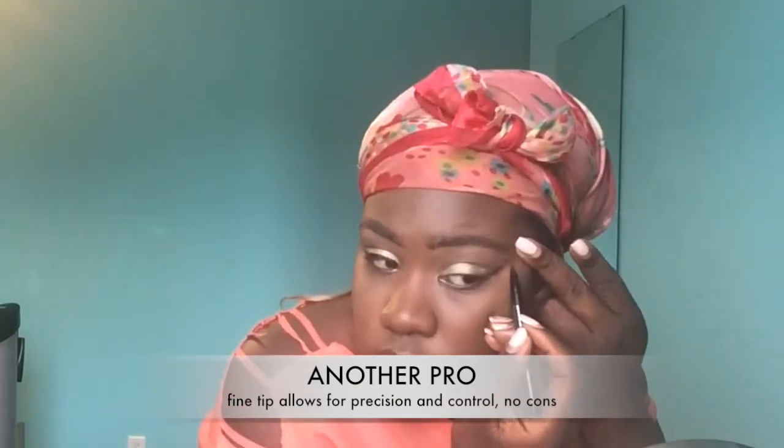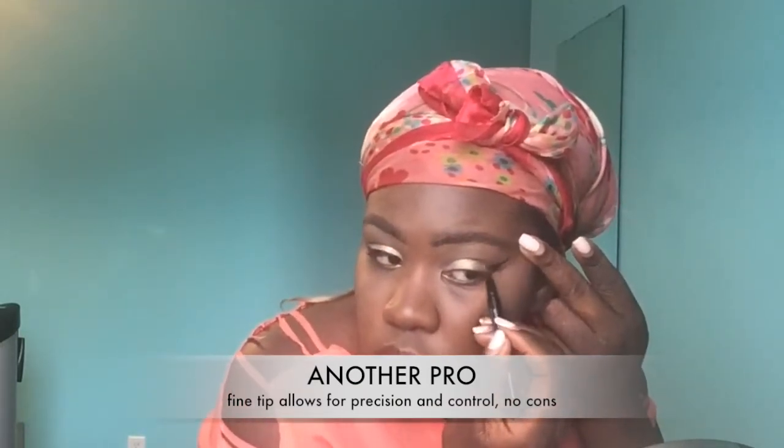The eyeliner I used to use — I can't even remember who it was by — but it wasn't this pigmented and it wasn't this juicy. This color is really juicy.